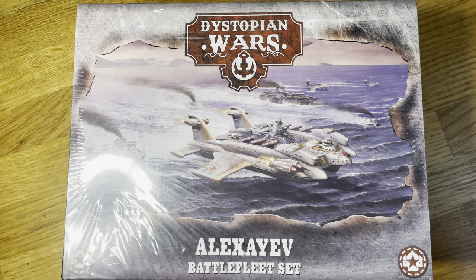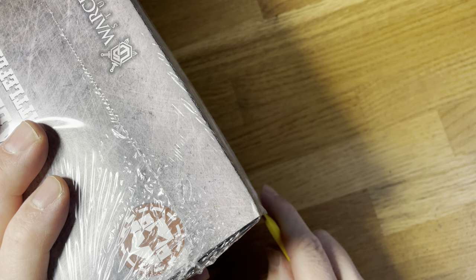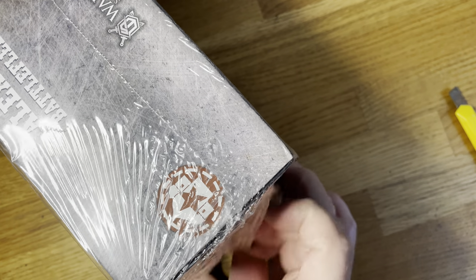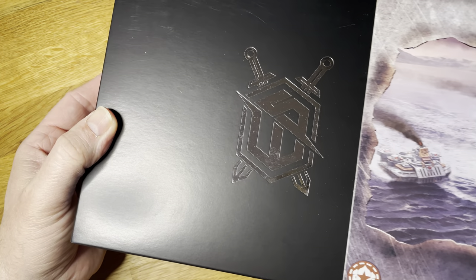As you can see, safety first. I'm going to cut through the sides because I don't like damaging the box art. Smell the freshness — I do like this about the box sets.